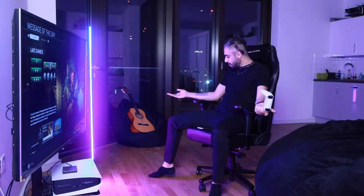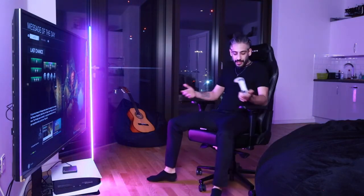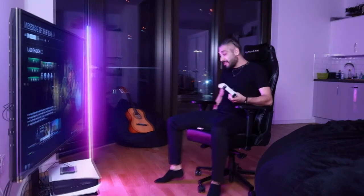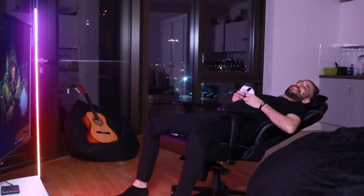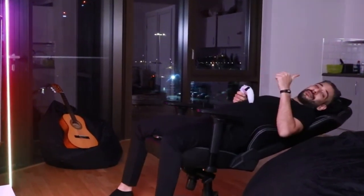Everything on this chair is adjustable — all the normal features up and down, you can move the armrests, and also the thing I really like is a little recline when you need a bit of a rest. Highly recommend it from me.